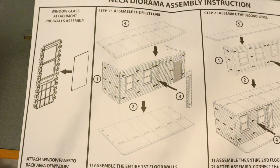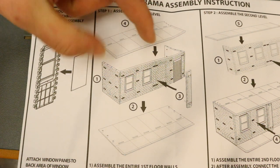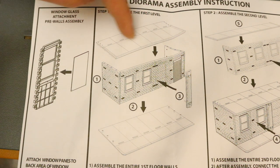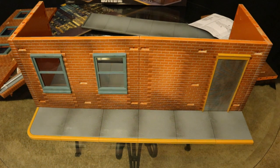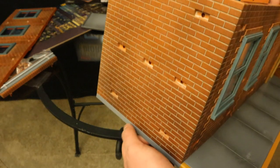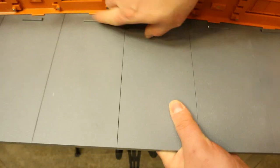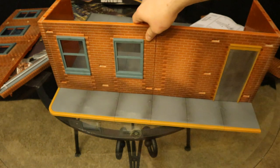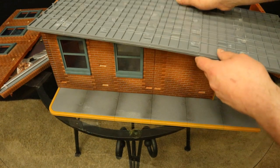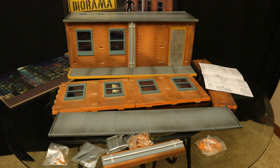We are ready to start step one. You'll take the very base sidewalk piece, attach the front wall with the door and the windows, two side walls, the next layer, sort of a semi-roof, and then a pipe for the front. As you begin to assemble the base of this diorama, make sure that you slide these pieces so that each one of the little pegs goes under these holders here — it will help stabilize everything. Make sure they all get inside of there properly. Here is how it looks after step one is completed.